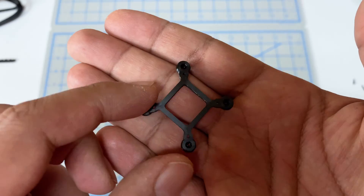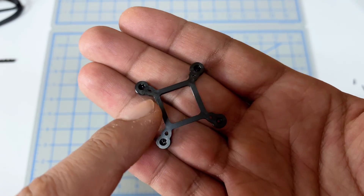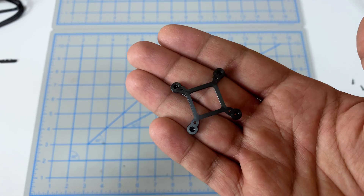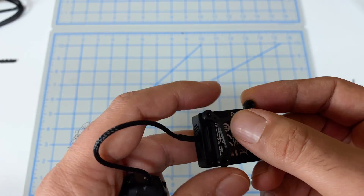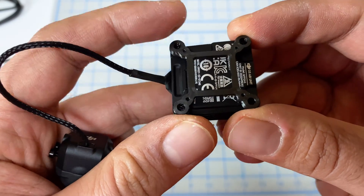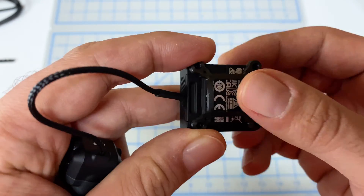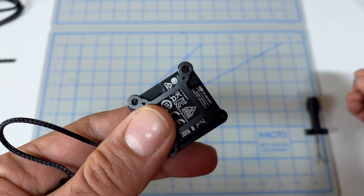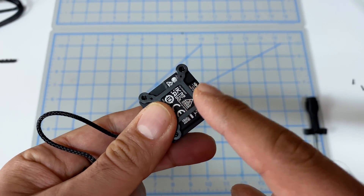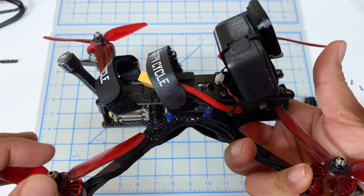You'll also need this 3D printed adapter I designed, which takes the 25 by 25 mounting pattern of the O3 Air Unit and converts it into a regular 20 by 20, so you can use it on quads you already have with a Vista. Someone remixed my print so you can install it using the existing screws on the O3, but I'm not fully convinced because there isn't much thread and the material doesn't have enough bite. I still suggest getting M1.6 by 8mm screws.